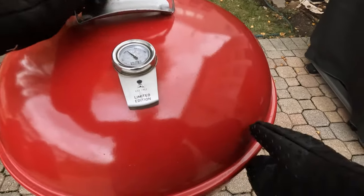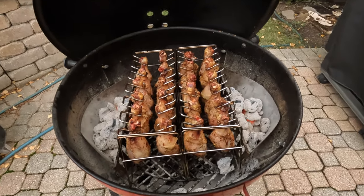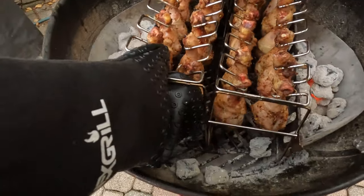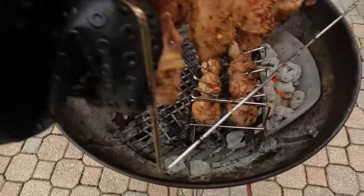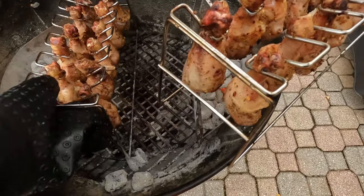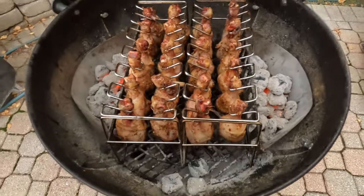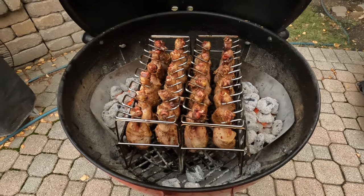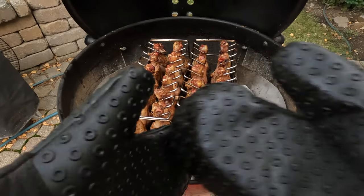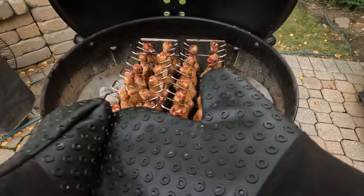Another 15 minutes — time for another flipping of the chickens. It's looking pretty good. We'll do it one last time. Yeah, I think this will be the final time. It's very easy — you don't do anything, you just have to move the racks.